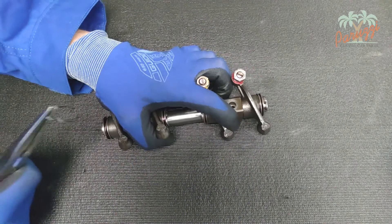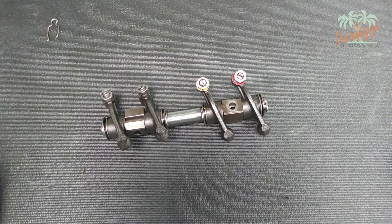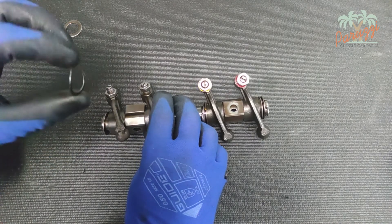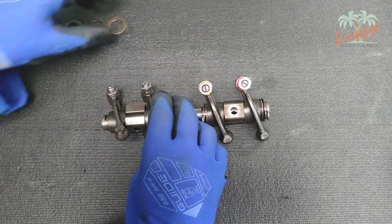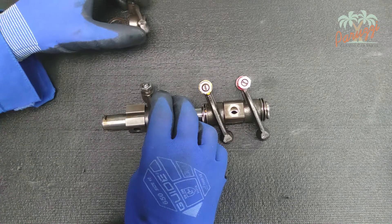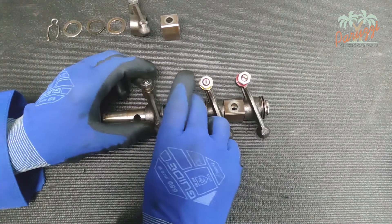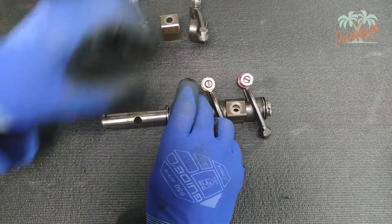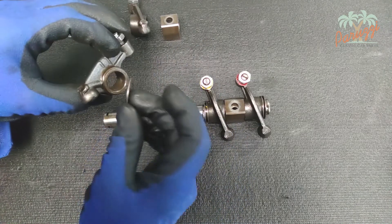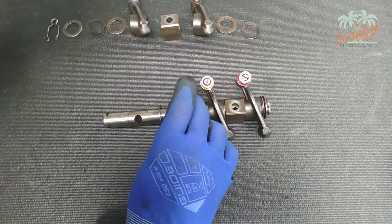Now remove the end clip with a pair of long jaw pliers and keep all parts neatly in order. Remove the flat washers, spring washer, and second flat washer. Slide the first rocker arm off the rocker arm shaft, then the shaft support. The second rocker can now be slid off the rocker arm shaft, followed by the third flat washer, spring washer, and fourth flat washer. Note that a flat washer may have stuck to the rocker. The rocker arms of cylinder two are now disassembled.